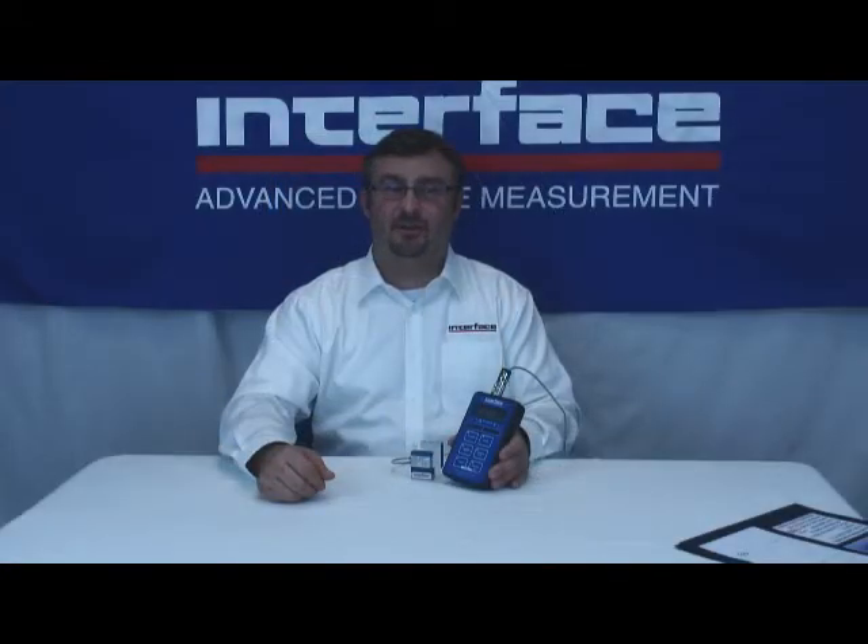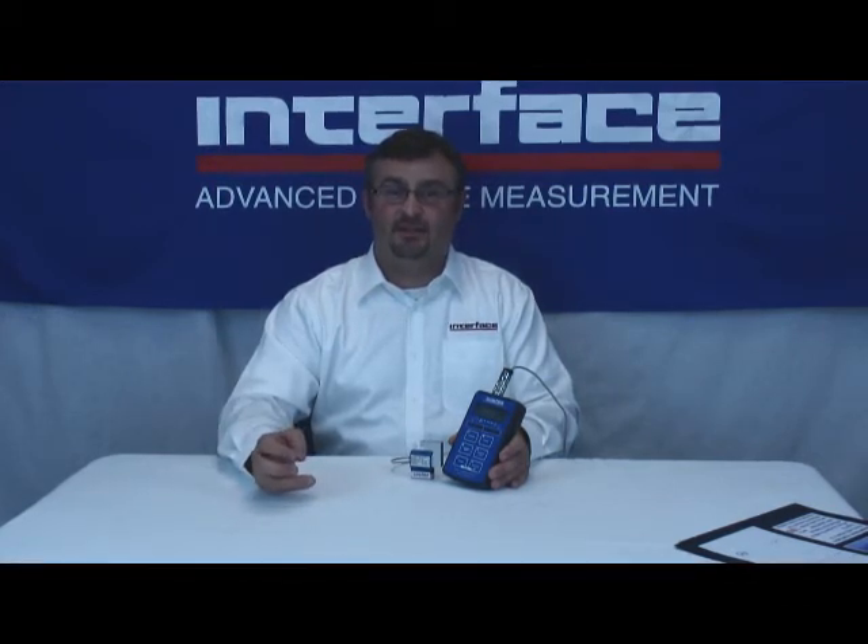I mentioned TEDS earlier, but I'd like to briefly expand on that topic. TEDS stands for Transducer Electronic Data Sheet. It's a feature where a digital instrument can read a chip installed in the load cell, read the calibration characteristics, and then self-calibrate. When you plug in a load cell that has a TEDS chip installed and the TEDS feature is turned on in the meter, the meter finds it and self-calibrates — and then you're ready to go. The real advantage is if you have multiple load cells and only one meter. Each time you hook up a new load cell, the TEDS feature self-scales the indicator automatically — no complicated calibration procedure necessary.